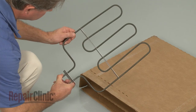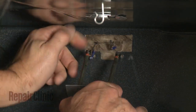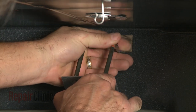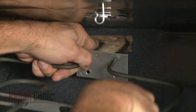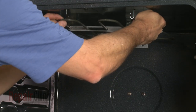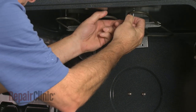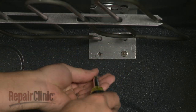Install the new broil element by first connecting the wires. Align the element on the rear wall of the oven and hook the element onto the retaining hooks. Replace the mounting screws to secure.